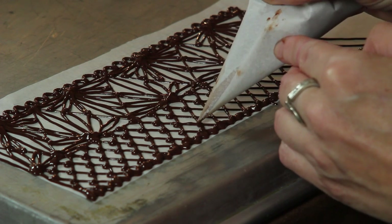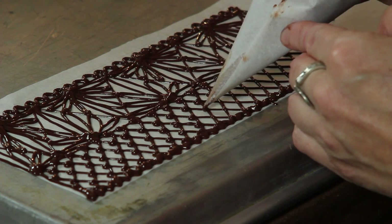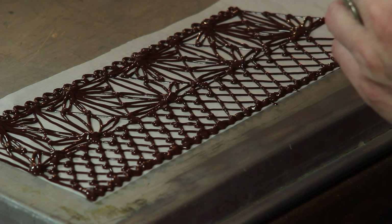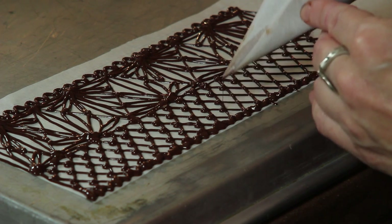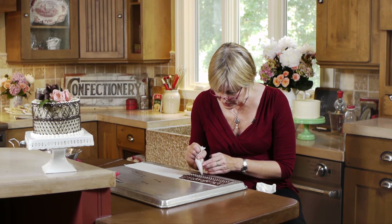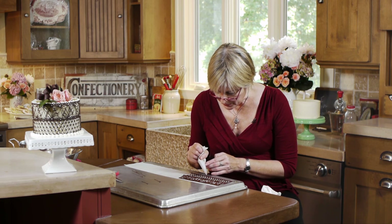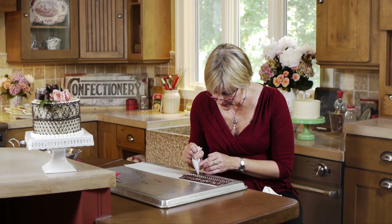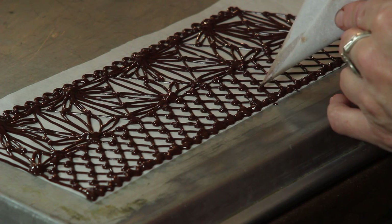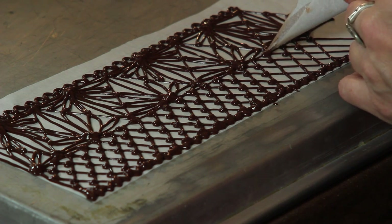You'll notice the chocolate is still very fluid and shiny. If I were to lift this up now and wrap it on the cake, it would just smear and the whole pattern would be a mess — which is why it's important to partially set this up once I'm done piping. There's a little trail of chocolate which I can clean up later once the chocolate is set up and on the cake, if it doesn't fall out on its own.